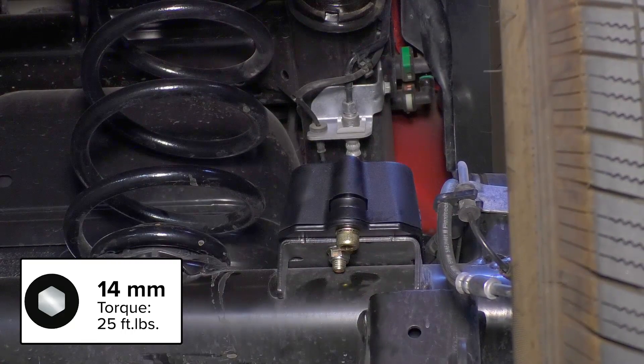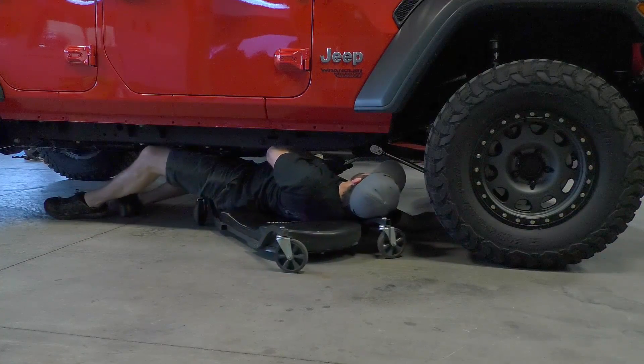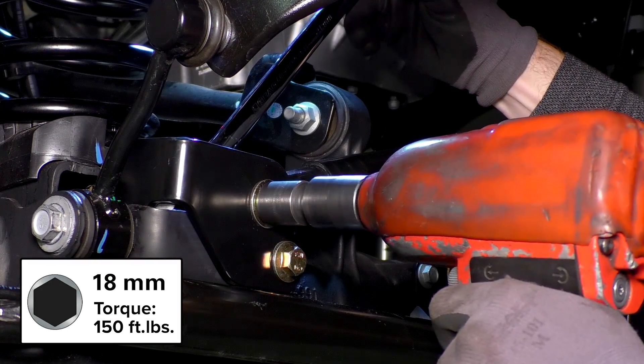Replace the wheels and tires, and once the vehicle is back on the ground, torque all the control arm bolts to factory specifications. Install the front track bar onto the new track bar bracket using the provided hardware, and final tighten the track bar hardware on both the axle end and the frame end.